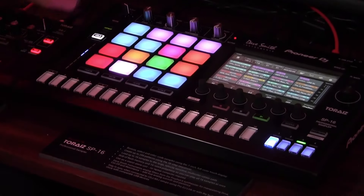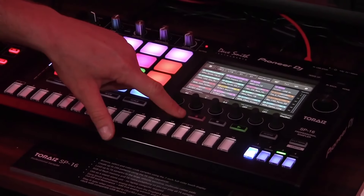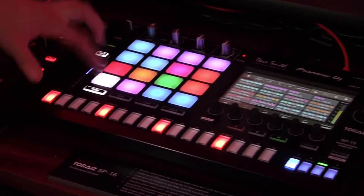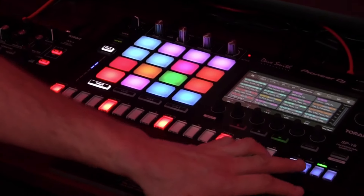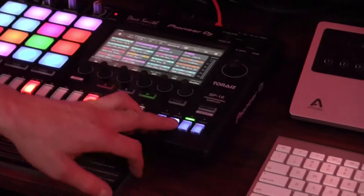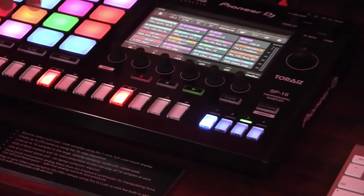For sequencing, you can either drum in whatever you'd like using the overdub feature, or if you come in and select a specific track, you can place it down here on the step sequencer. You can go through all the different bars of your sequence and manipulate the bars however you'd like.